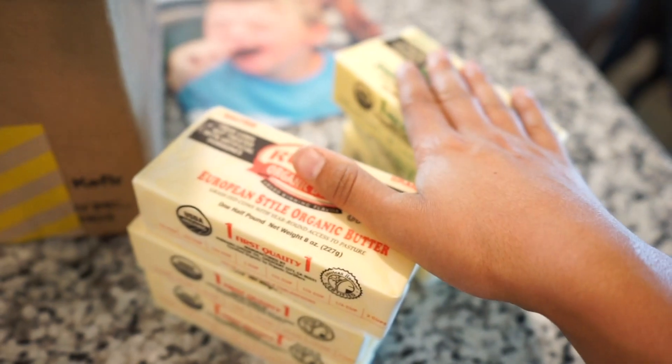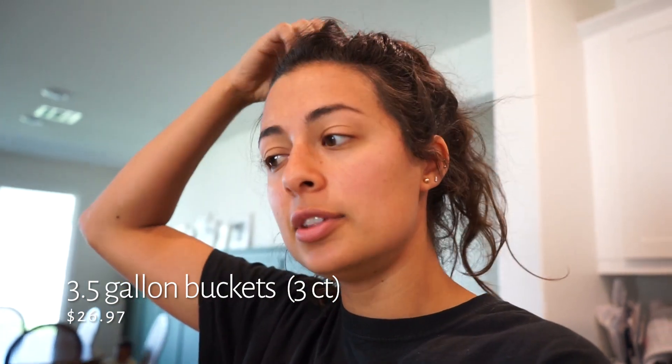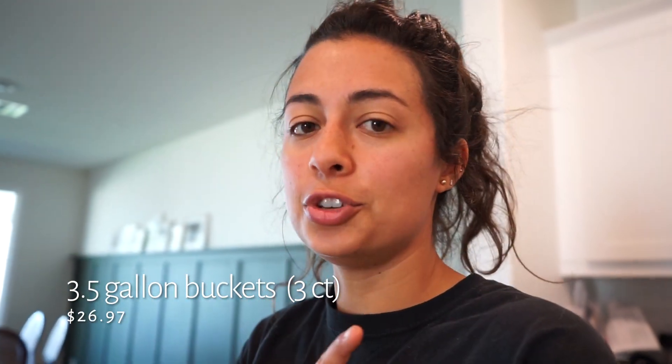We got three blocks of salted and three blocks of unsalted butter. I should have got more of this, but I also bought buckets, so our price was just getting a little bit too high for us this month.